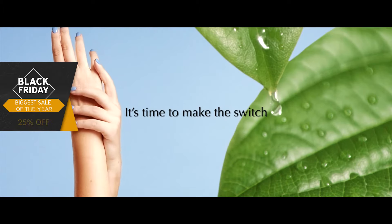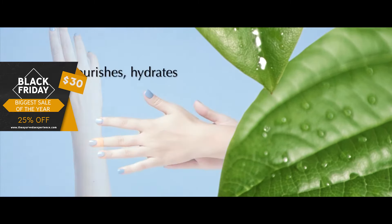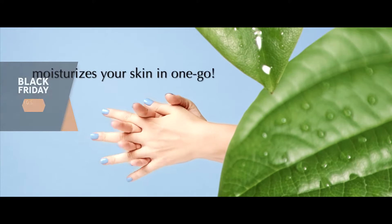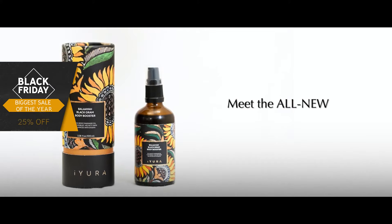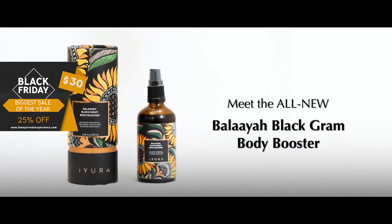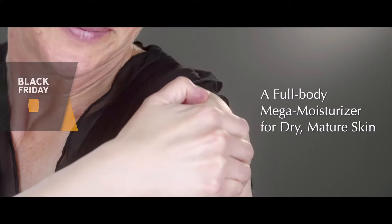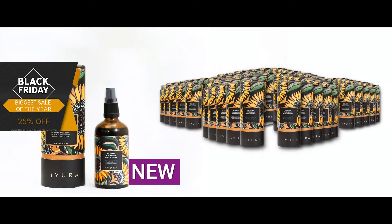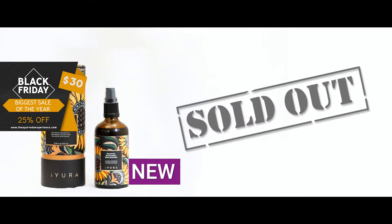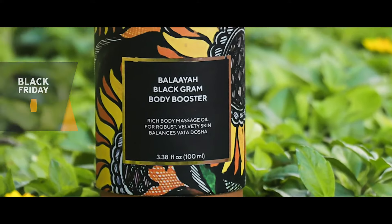It's time to make the switch to plant-based, vegan goodness that nourishes, hydrates, and moisturizes your skin in one go. Meet the all-new Belaya Black Graham Body Booster, a full-body mega-moisturizer for dry, mature skin. Within a few weeks of its launch, Belaya is already almost sold out. Few of these breathtaking, uber-moisturizing vegan bottles are still available.